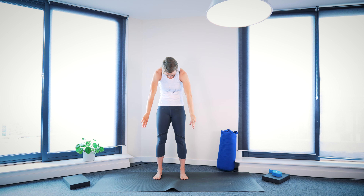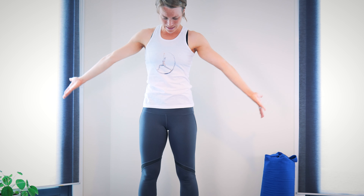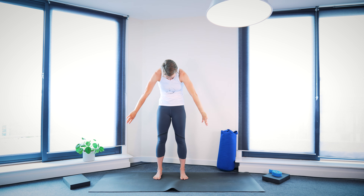With your next inhalation, lengthen your arms up towards the ceiling and let your chest open, maybe even looking up towards the ceiling. With the next exhalation, bring the arms sideways down and close the chest, rounding the upper back slightly. Same again as you inhale: lengthen arms up, let the chest and ribs open. Then exhale, bring arms down and round the upper back.